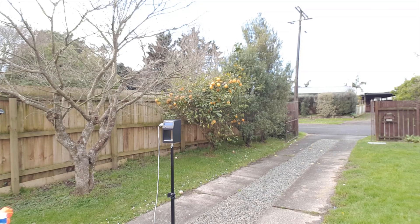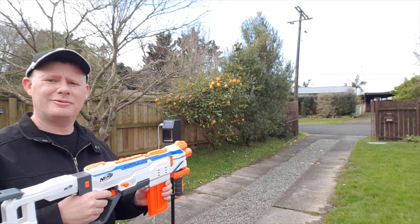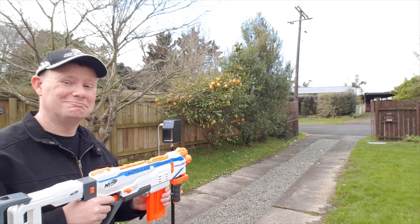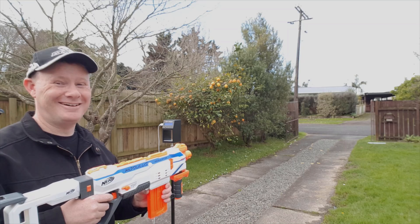I was hoping for better than that, but that's what we got. So that is our Regulator — which is not going to scare anyone, is it? We're going to have to fix that, aren't we? Yes, yes we are.